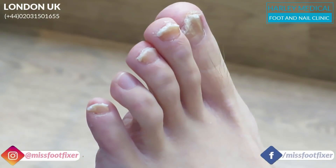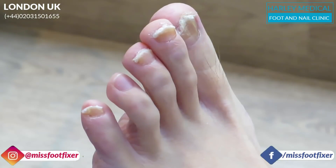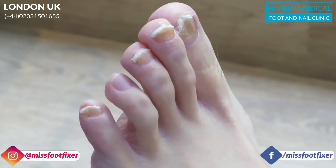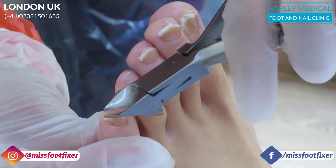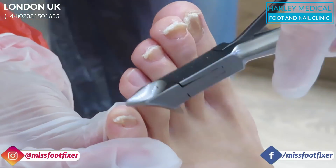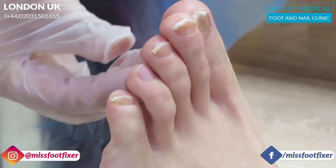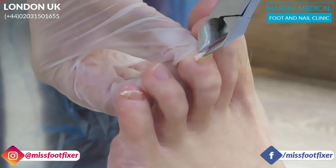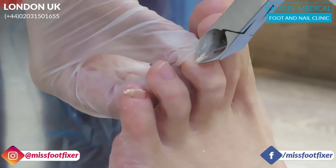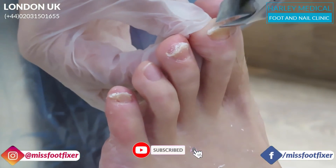Hi everybody, this is Miss Foot Fixer. We have this lovely patient with several ingrowing toenails. What we did is we just cut the nails down for testing. Sometimes it's really important to test for what type of fungus is infecting the foot, because sometimes you can get really special types of fungus that are very hard to get rid of. So what we're doing is just pumping all the fungus away. If you want to be notified for my next video, please subscribe to my channel and press the bell button.